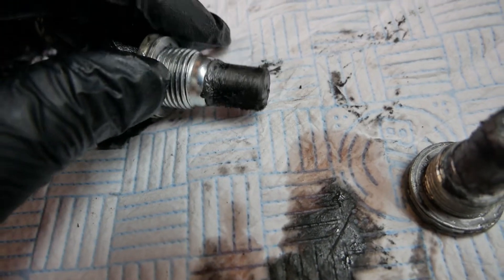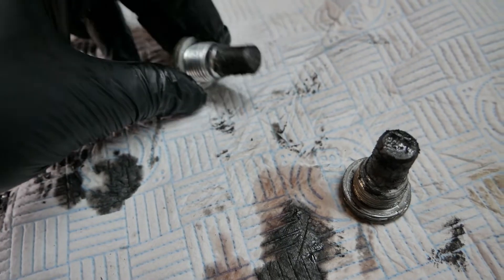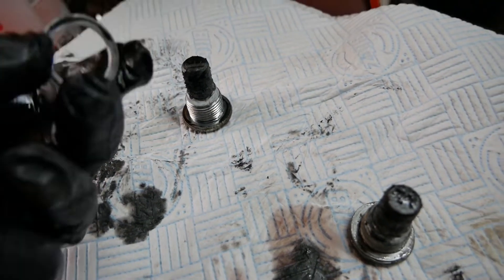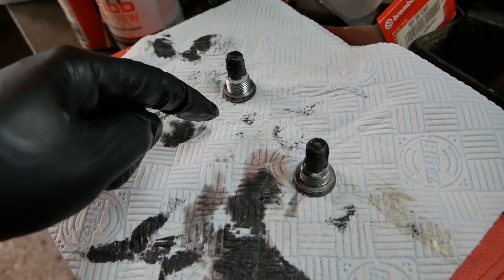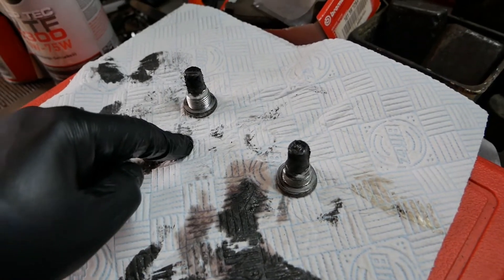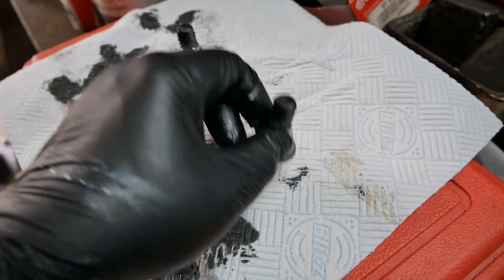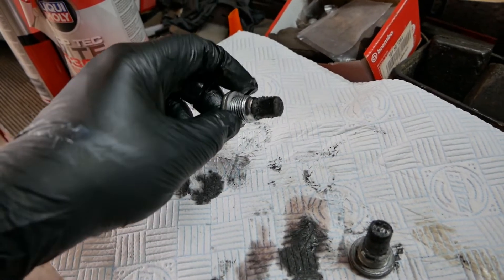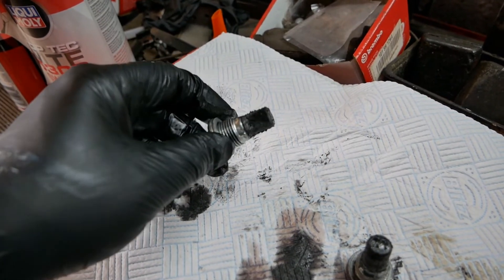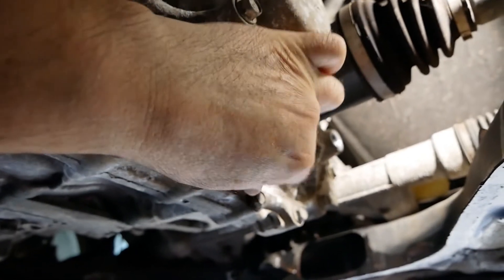This is the fill plug and again very little on that one. You've got to clean these up, get all the rubbish off, and replace the washers either with a copper washer or an aluminium crush washer. I'll put the sizes you need in the video description below. Then you put your drain plug in first, do that up tight, then fill it with oil, and put your fill plug in. You fill it until the oil dribbles out, making sure your car is on the level.